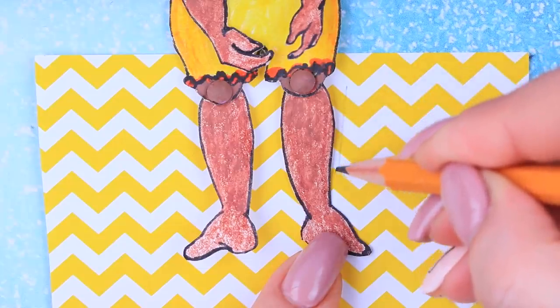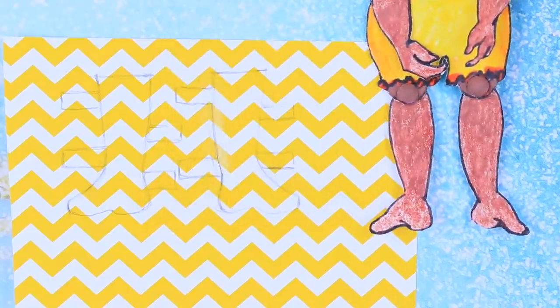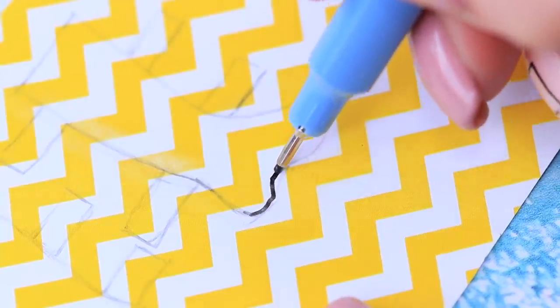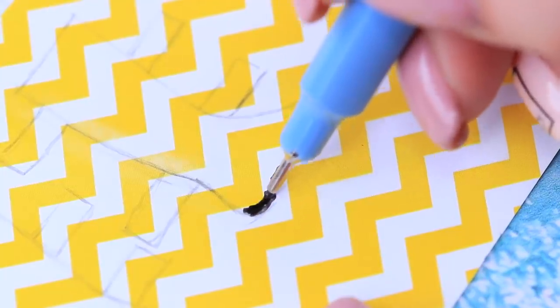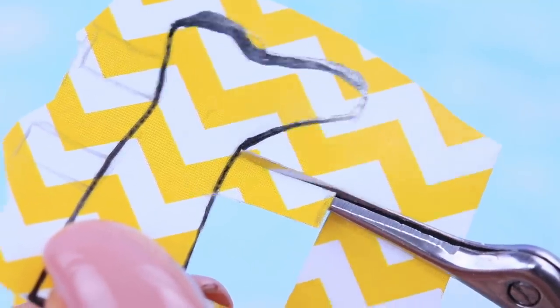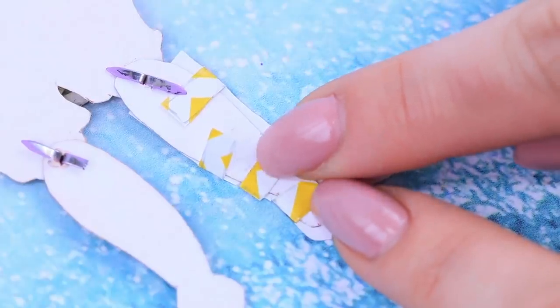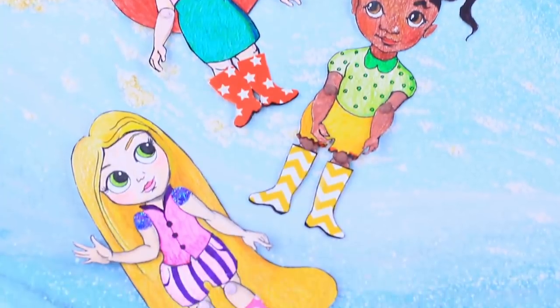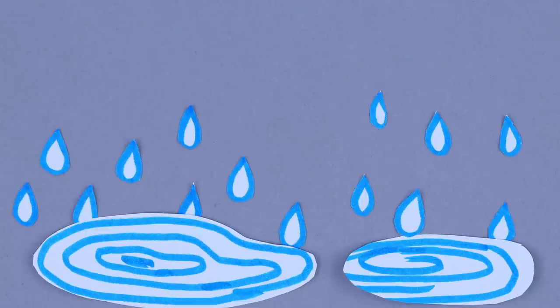Trace feet on patterned paper! Add flaps to the boots! Define the contours with a fine liner! Make thick lines on the soles! Cut out the shoes and press the flaps at the back of the paper doll! The girls are so stylish, and the important thing is they don't need to worry about catching a cold!